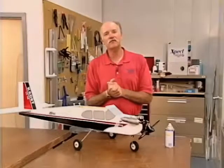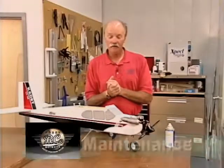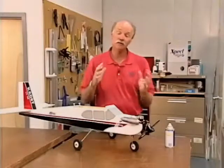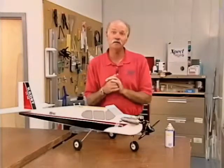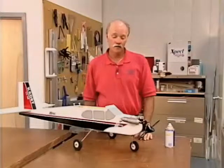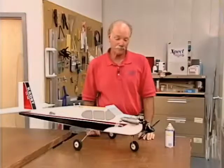We've just returned from the flying field after a nice successful day and we're going to look at what we need to do to maintain this aircraft — maybe till next weekend, or possibly over the winter if we're in a cold climate flying late in the fall. We're going to start with the engine.